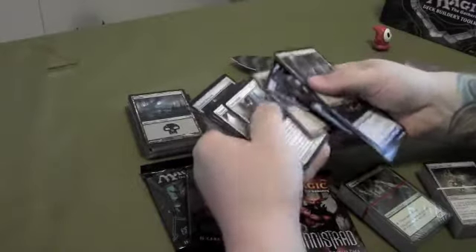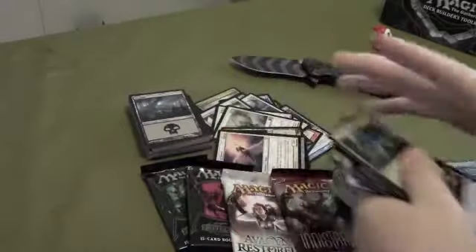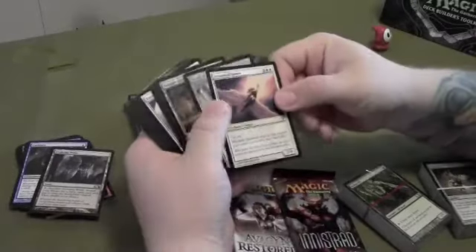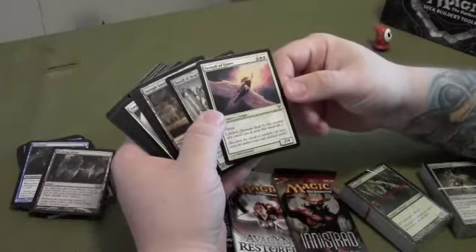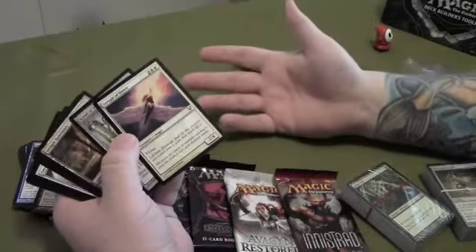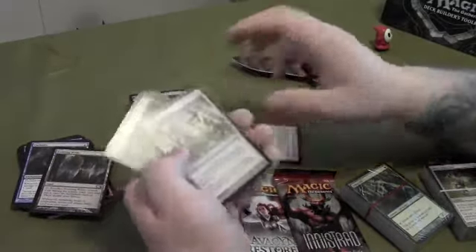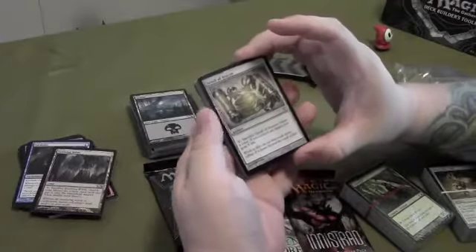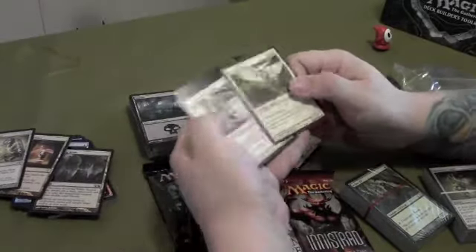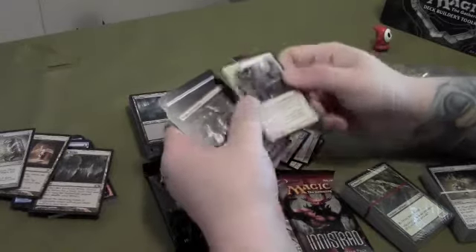We're going through here just pulling out the uncommons and any rares that may be in here. There were just commons and uncommons in that pack. You got the Seraph of Dawn, which is a white creature card — it flies, it's a 2/4, be a nice little blocker. I don't really play a lot of white; when I do I like green, black, or black combined with either blue or red. There's an artifact here which I really like playing, but that one's a common. You also got an angel sorcery — return a creature from your graveyard to the battlefield; if it's an angel put a +1/+1 counter on it. I can see how that's handy.